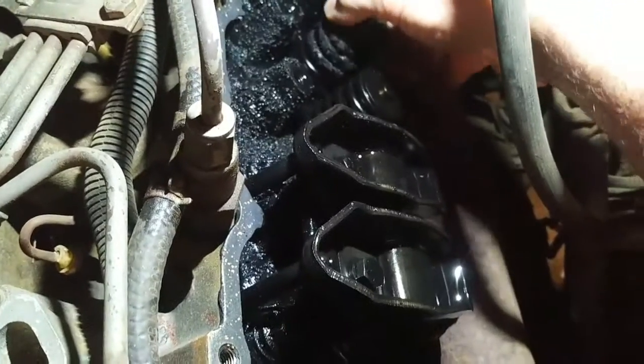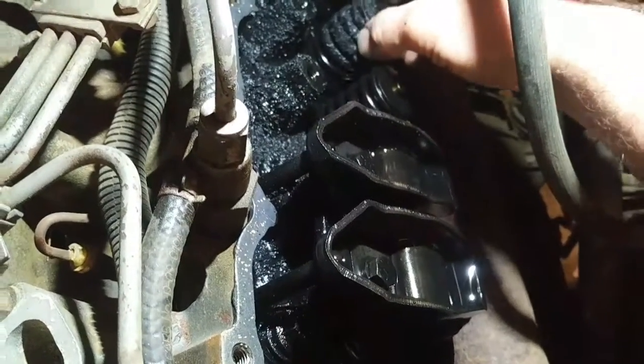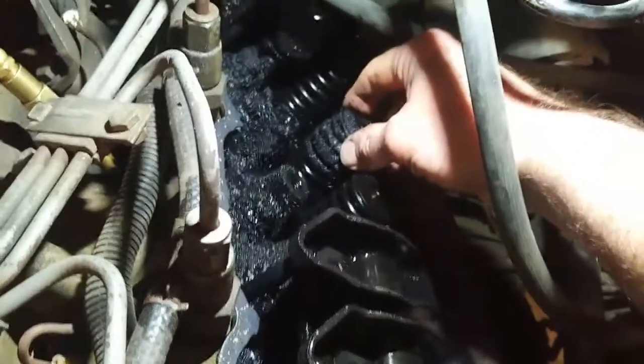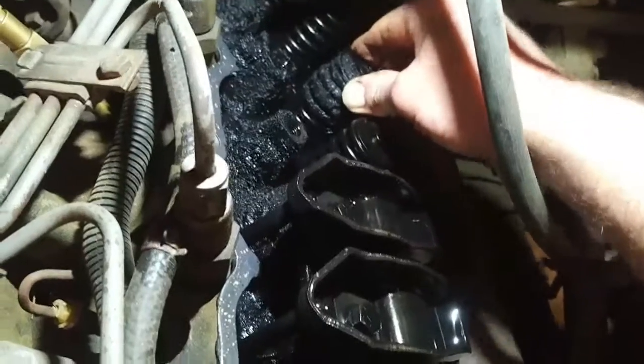Is that valve spring broken or something? I wonder if that valve spring is broken. Definitely there's play in that guide anyway.